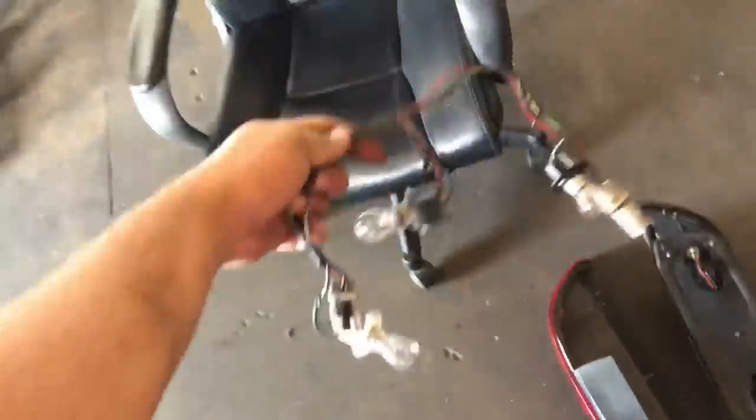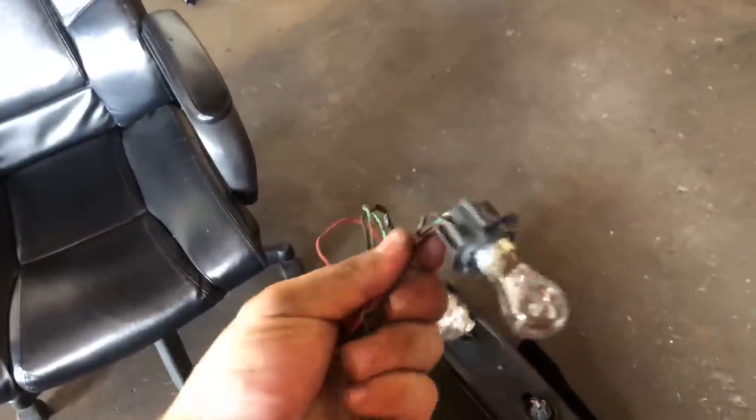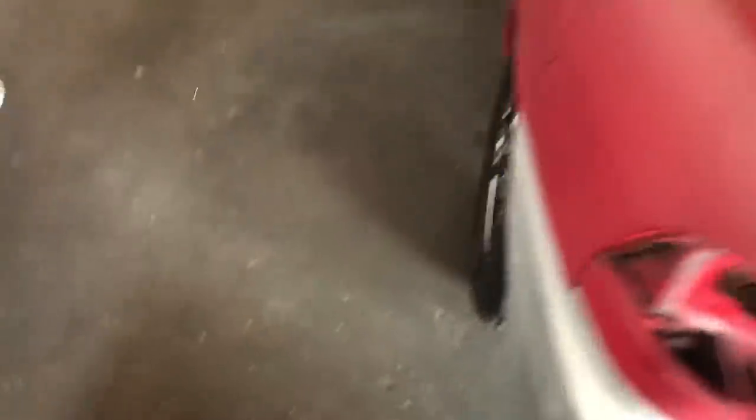Just got done removing the tail lights — turns out I really didn't need to do that, but while I have it out you can see the little harness built into the tail light that just plugs in. We're gonna be using the center bulb with the three wires off of it. We'll just cut that and wire it into the relays like we were talking about earlier.